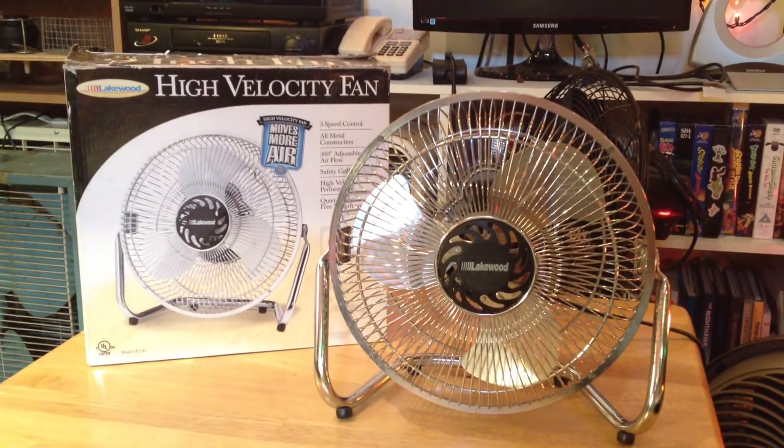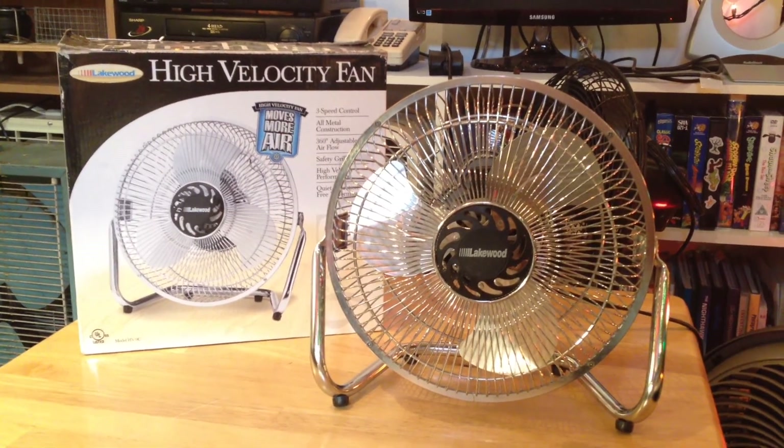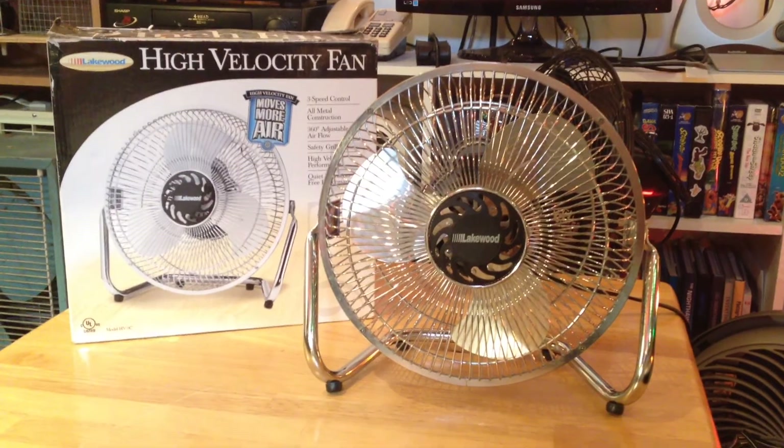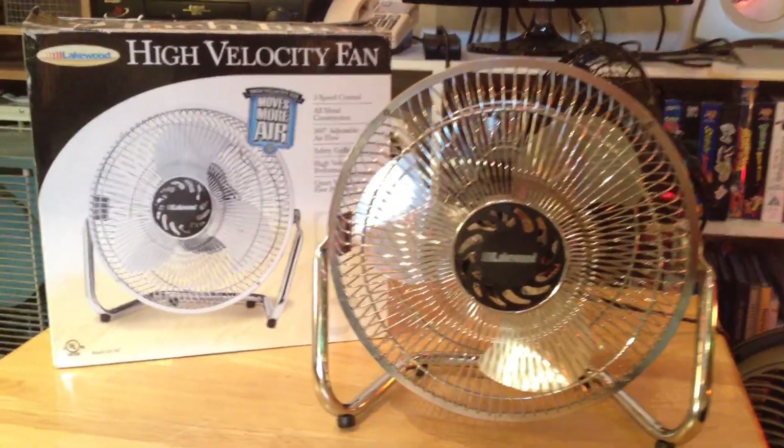This is my Lakewood HV9 fan. I was asked to make a video of this, and I'm kind of glad I was asked to because this is a very neat fan. This was one of the first fans I had. I've had this thing forever.